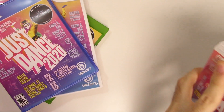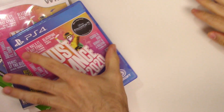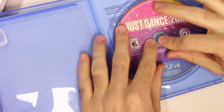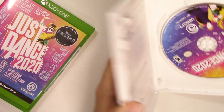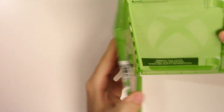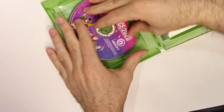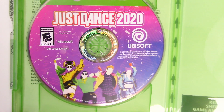Let's open these up and see what we get inside. Starting with the Switch, we see the game card on the bottom right. Now the PS4 game disc on the right-hand side. The Wii has the game disc and a warning sheet. And finally the Xbox One on the left-hand side — same disc that we've been seeing.